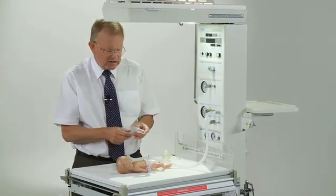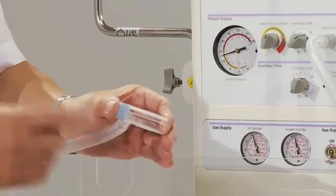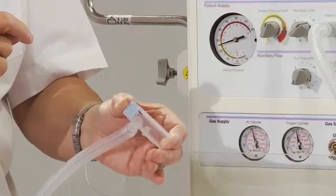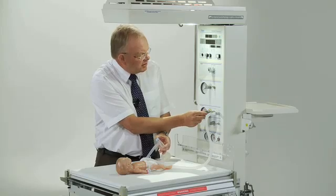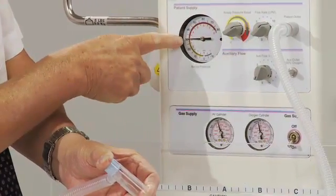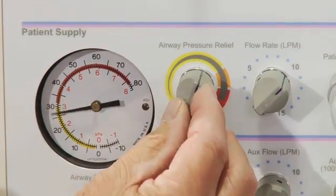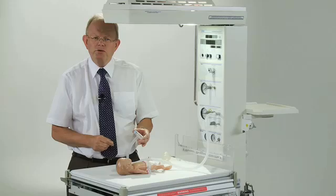Now in order to set the peak inflating pressure, I put my finger over the hole in the PEEP valve and the device is now reading a pressure of about 25 centimetres of water. I would like to set it to 30, so I'm going to turn the pressure relief valve knob until that pressure is at 30. But you might want to set it to 25 or 20 or some other pressure, and that's done by adjusting there. So now we've got the device set up for use on the baby.